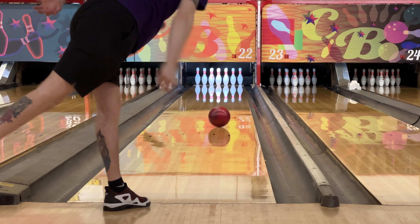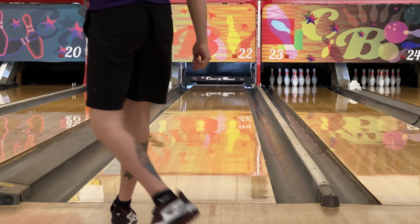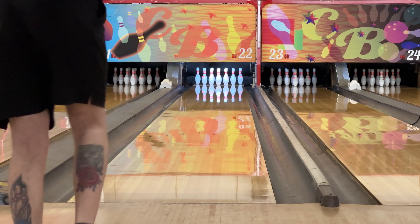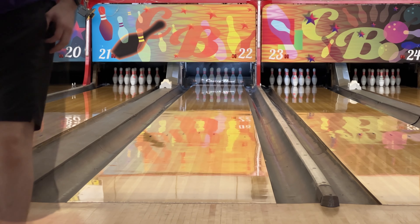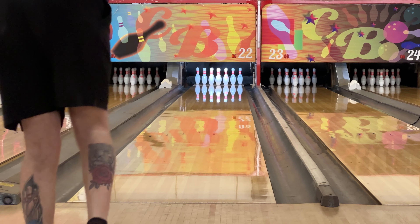That is going to conclude today's video. If you like what you see, this ball comes out on November 29th, so head to your local pro shop, get one pre-ordered, and get it drilled as soon as you can. Thank you guys for watching, and I'll see you guys next time.